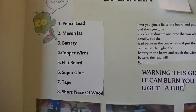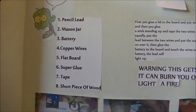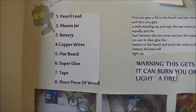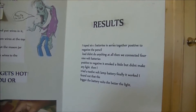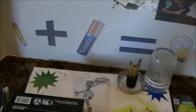Here's a basic list of what you need: pencil lead or pencil, mason jar, battery, wire, flat board, super glue, tape, and a little bit of wood — you'll see why in a second. You have to have your pictures of course, you're building it, and we just kind of decorated it and made it all pretty cool.